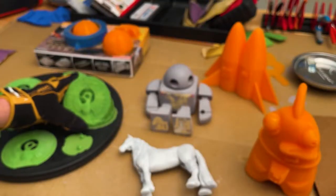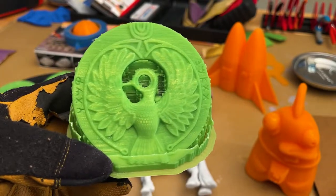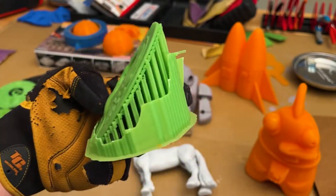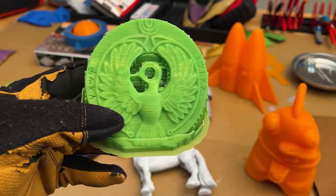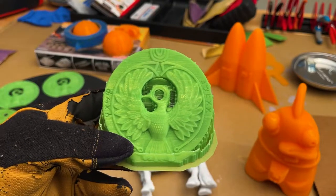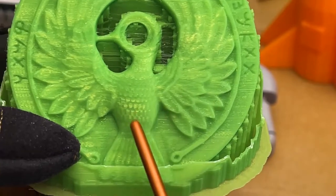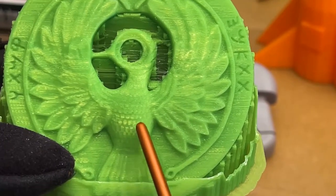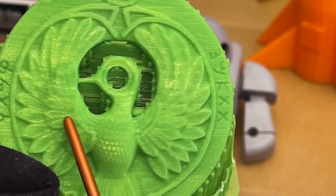So I went on a Reddit forum and a Redditor suggested that I print the Staff of Ra at a 45 degree angle, so I did. I also put a shell on it and just did some general experimentation. And I did get some better details. If you look here, these feathers are nice on the chest. These look a little better, again still a little rough.